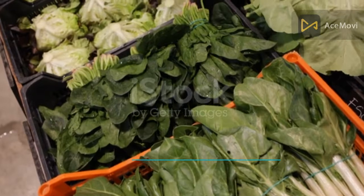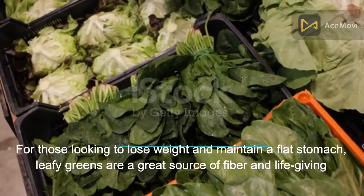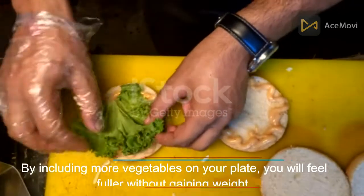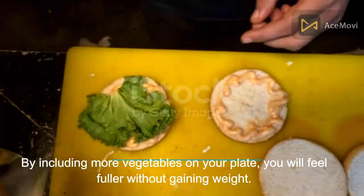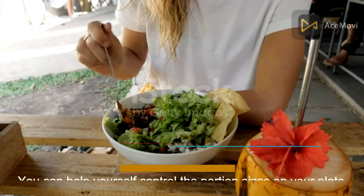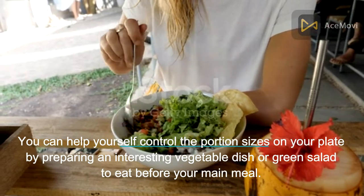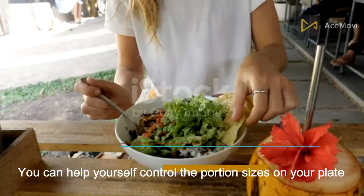Number 9: Green vegetables. For those looking to lose weight and maintain a flat stomach, leafy greens are a great source of fiber. By including more vegetables on your plate, you will feel fuller without gaining weight. You can control portion sizes by preparing an interesting vegetable dish or grain salad to eat before your main meal.